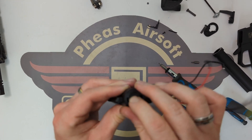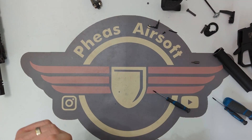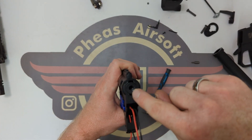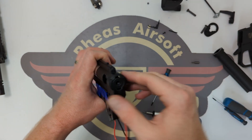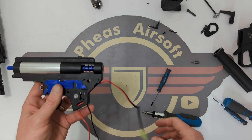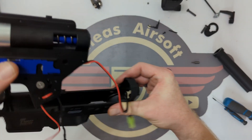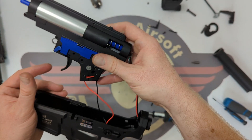I'm feeding the spring back in there. Push the spring guide back in with the pegs matched, then a quarter turn so the pegs are across the back, and it should sit flush with the back of the gearbox. We're now going to feed the gearbox back into the receiver with the wiring coming out the back.